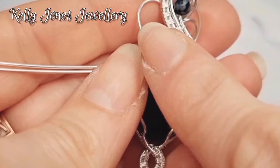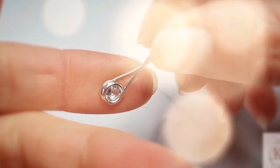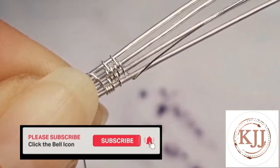Hi, I'm Kelly. Welcome to my YouTube channel. This is where I'll be sharing free video tutorials and interesting wire wrapping techniques. So hit that subscribe button and let me know in the comments below if there's any techniques you would like me to cover.